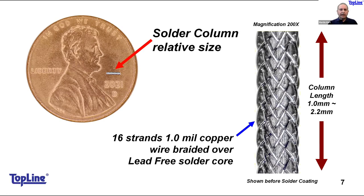Here's a view of what a braided solder column looks like. It's cylindrical and long. On the right side of the screen, you can see 16 strands of one-mil — 25 micron diameter — copper surrounding the lead-free solder core. We're showing it before coating so you can see the detail; once coated, that detail is hidden. That's at 200 times magnification. On the left side of the screen, a column is mounted on a penny to give a sense of relative size — that is the largest column we make.